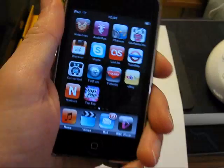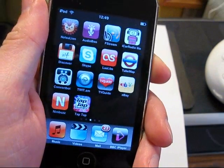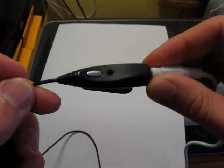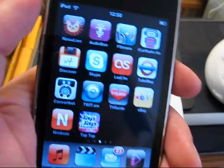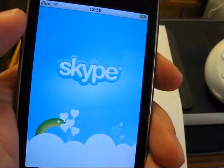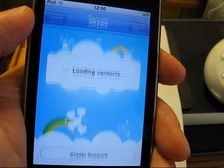This is a short demo of how to make calls on an iPod touch with a microphone using Skype. First things first, click on Skype and I'll do a test call.